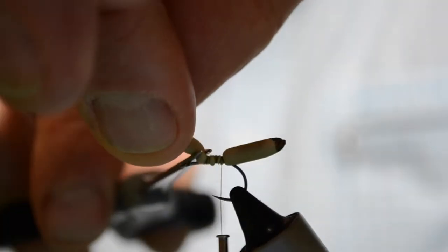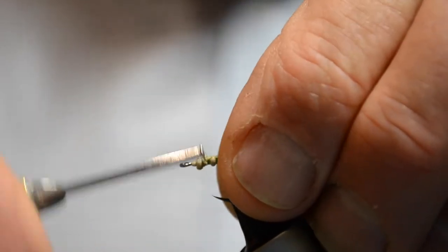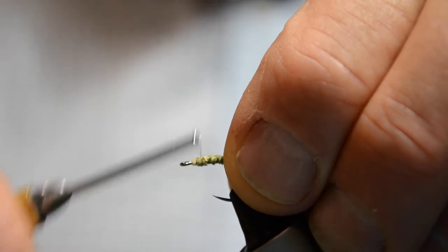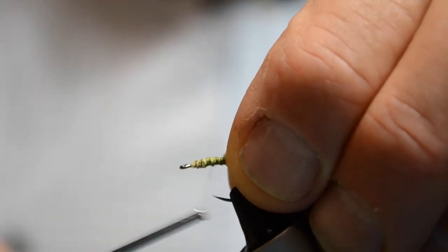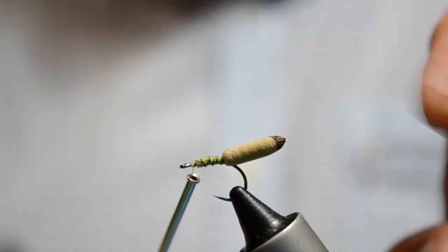That's looking good. Then we cut that off and lash it all down so it's nice and smooth. You can put a little bit of head cement on at this stage, but I find if you do the lashing down pretty well, that holds well on the hook.